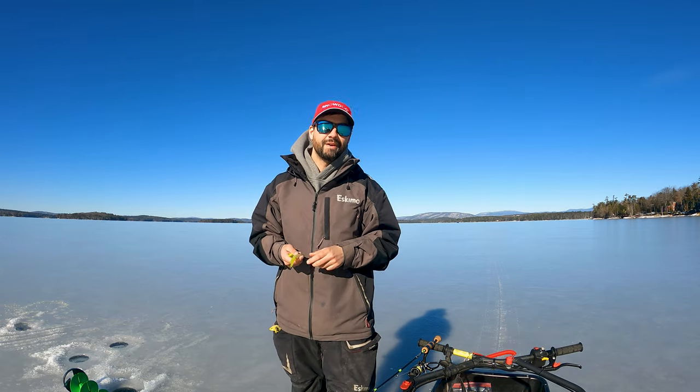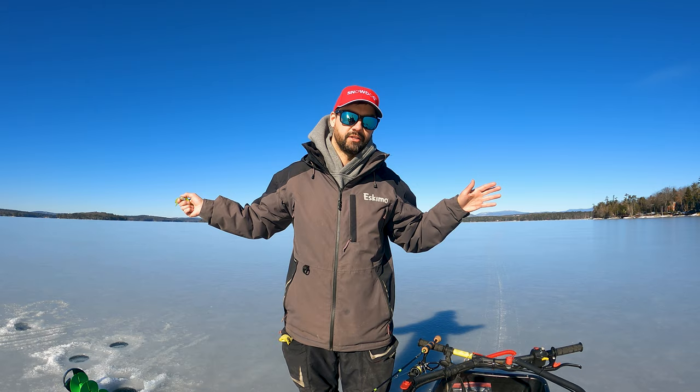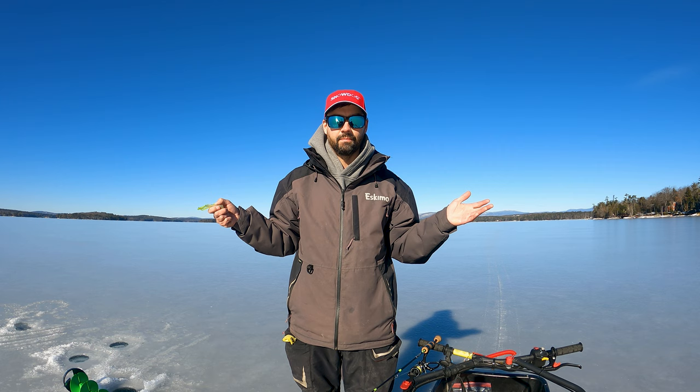Welcome to Bennett Fishing, folks. My name is Josh. Today we're going to go over five things that guides and other YouTubers aren't telling you about fishing tubes for lake trout. Right now we're on Lake Winnipesaukee fishing for lake trout in that 18 to 25 inch range — that's kind of our average, medium-sized fish in this lake.